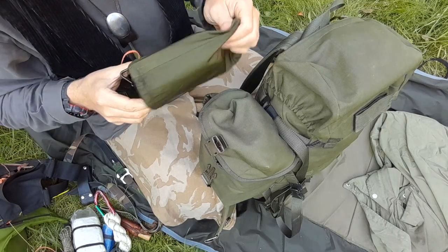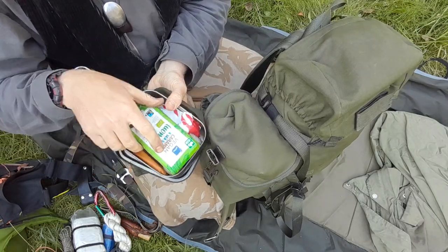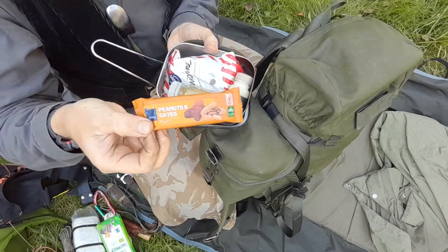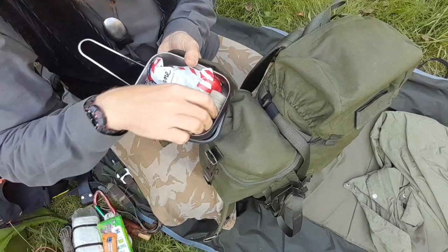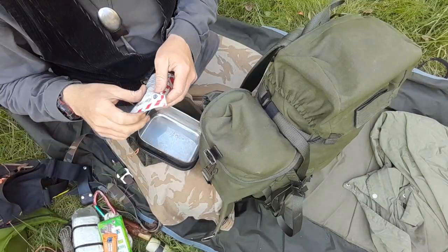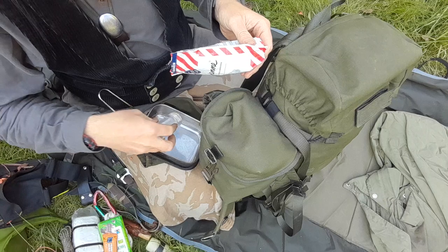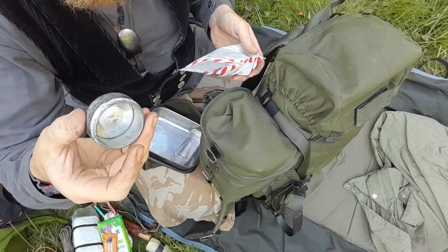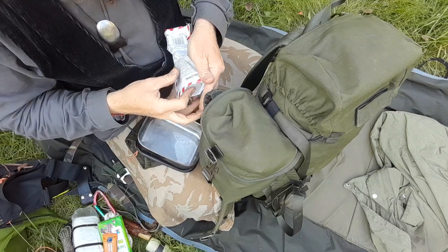Next is my pot with some bonuses inside: a bar of chocolate I usually leave untouched as backup, a muesli bar, a little bottle of olive oil, some salt, alcohol, and a self-made alcohol stove made from Red Bull energy drink cans.